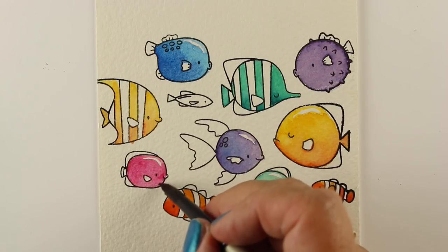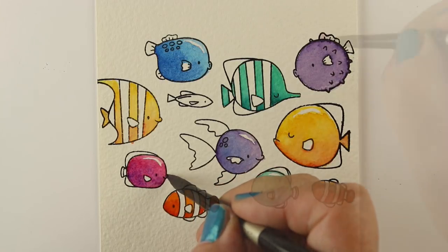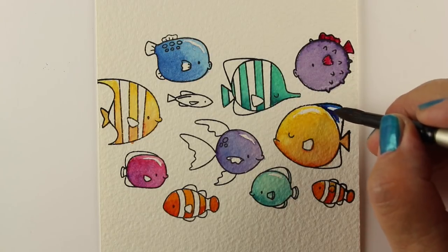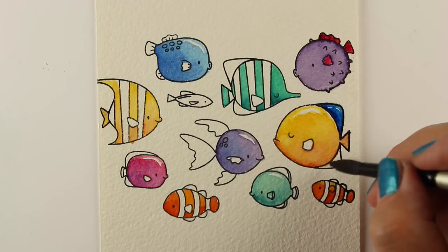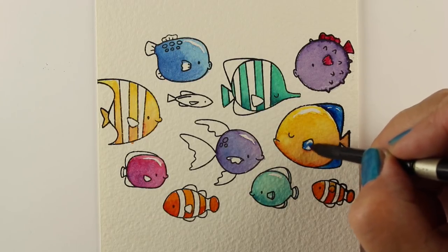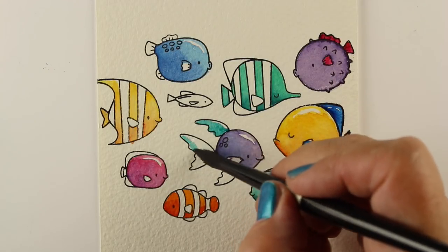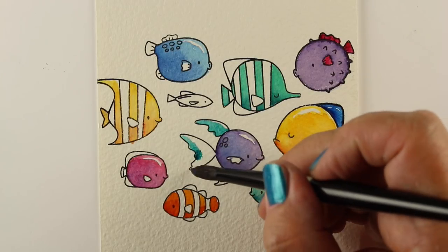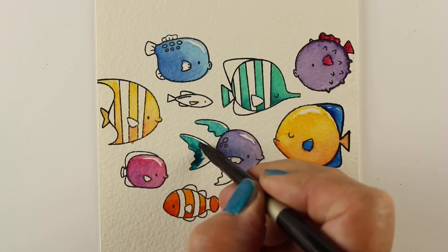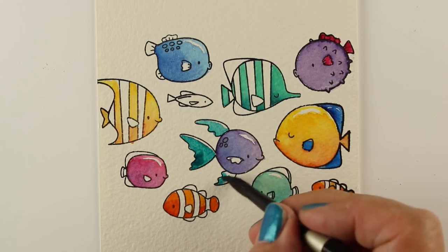Of course we have to have a pink fish, because why not? All of these colors, by the way, are in my dot card. If there's any color you'd like to try out for just a couple bucks and you're shopping at Ellen Hudson anyway, you can add one of my dot cards to your shopping cart — I'll have a link in the description below. You just add the dot card, get a dot of paint, take your brush and touch the dot, and paint with it. It's not a whole tube investment, but you can try out the colors and see how they mix with others you already have.